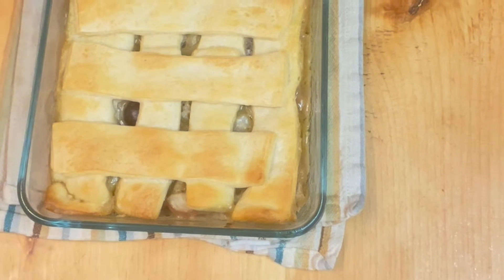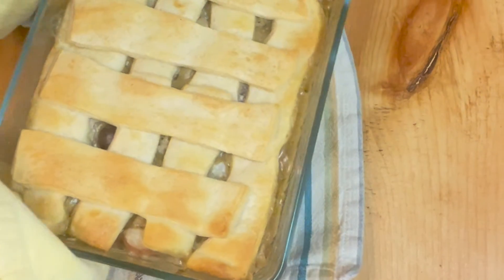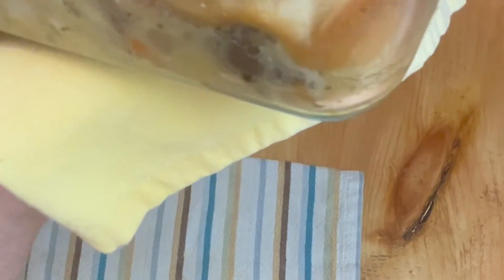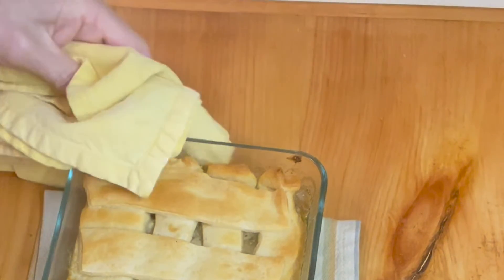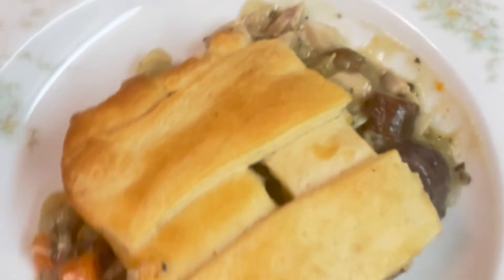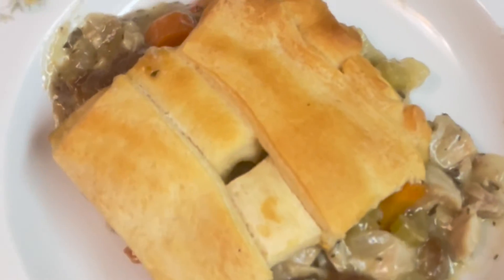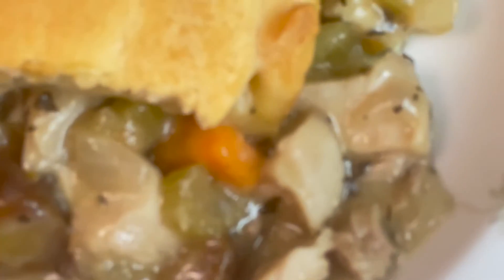Our colorful chicken pot pie is out of the oven! It was about 20 minutes, not 15. As you can see, the edges are bubbly and the crust is nicely browned. It's hard to tell, but we are going to cut it and have a piece. It came out of the pan pretty easily and stayed together for the most part — the sauce was a good consistency. You can see the filling around the edges.